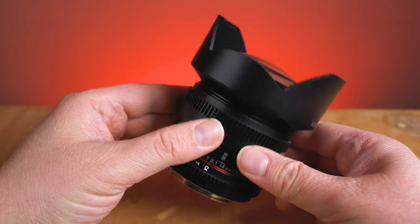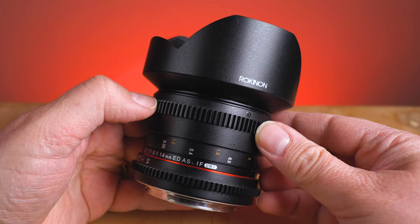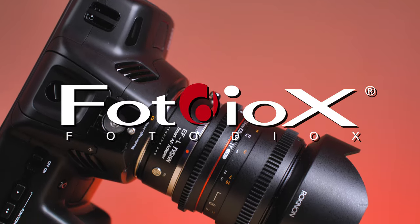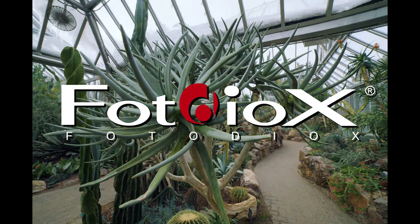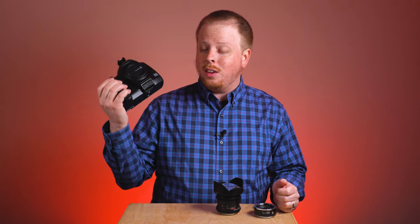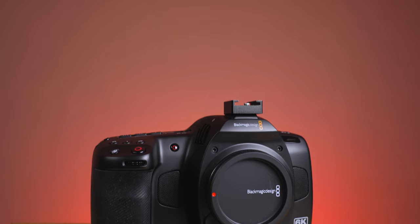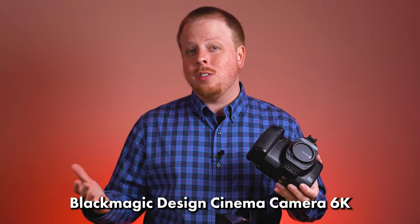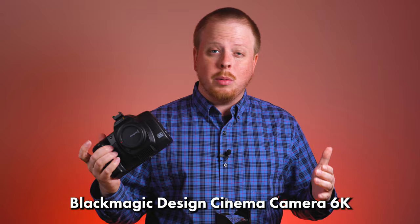Today I'm going to mount this Rokinon 14mm ultra-wide-angle lens on the new Blackmagic Cinema Camera 6K. Hey everyone, Sean here with Photodeox.com and we recently got our hands on this amazing new camera from Blackmagic. This is the Cinema Camera 6K — not the Pocket Cinema Camera 6K, it's the new Cinema Camera 6K.